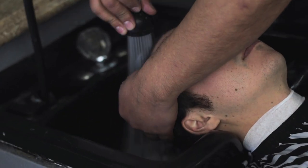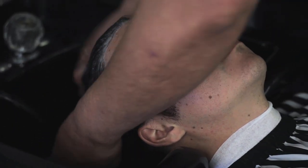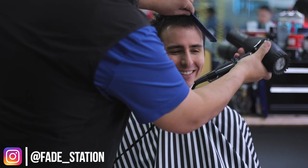What's up guys, welcome back to the channel. My name is Kelvin Krupiak and today we're going to take a look at another men's haircut. I'm going to show you guys how to request and style a flat top. I also have to give a big thank you to Fade Station for letting me come in and film this cut.